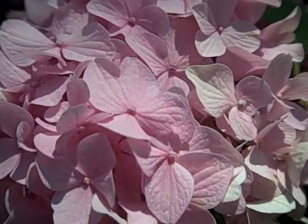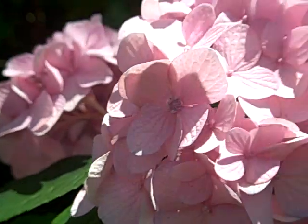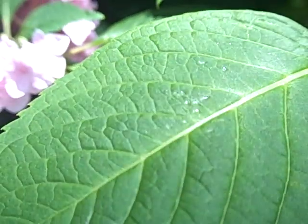I'm about 7 inches, maybe 5, away from the flower, and as you can tell, it's magnified much more and I get a much better image. Look at that leaf — you can't get that without this lens.